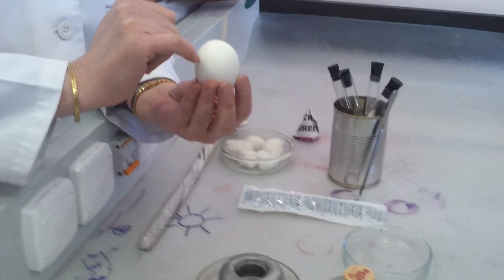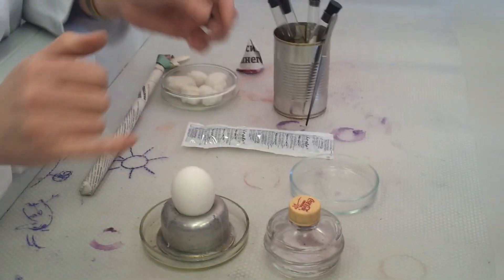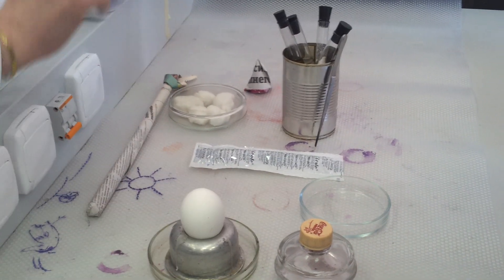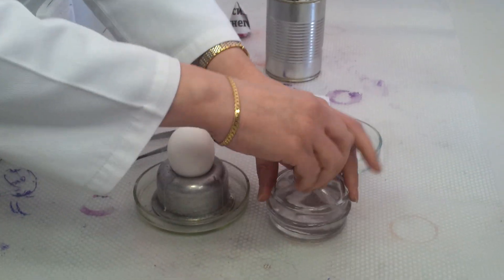The obtuse side will be on the top, because over here is the air surface. We will examine it. First of all, we need the burner.